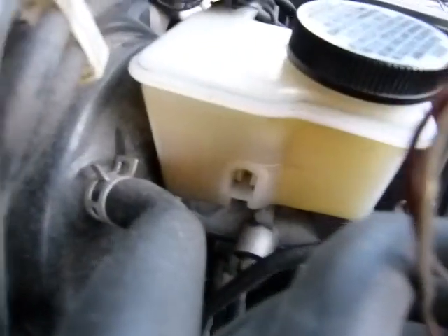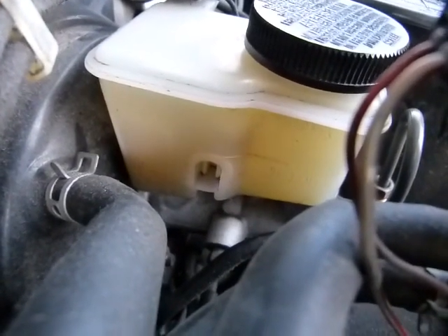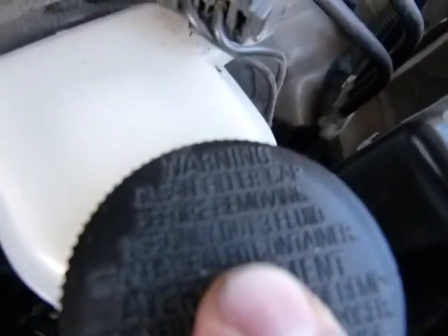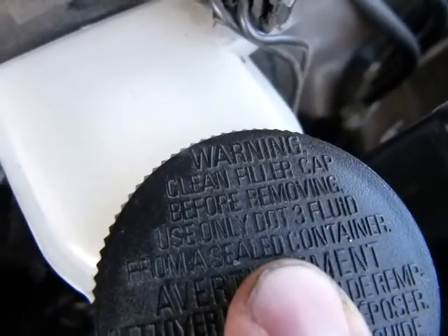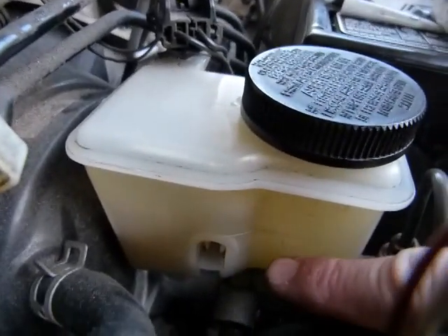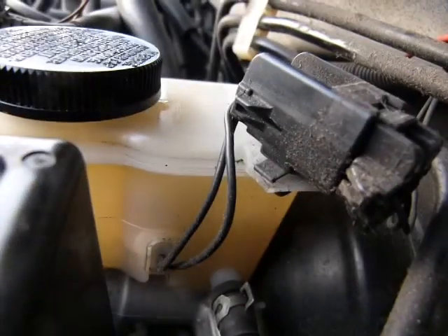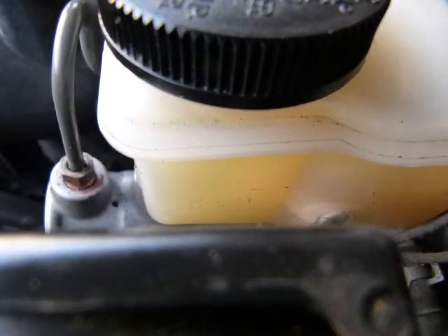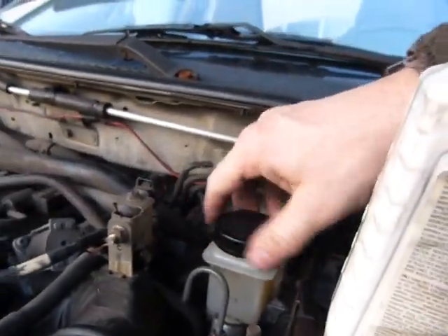Brake bleeding starts here at the brake reservoir. It's usually clear so you can see the brake fluid in it — clean, clear, or dirty. You have to keep it clean. It says use only DOT3 fluid, but you can also use DOT4 because those are compatible. Have your brake fluid ready. What you're watching here is your minimum line — you can't go below the minimum. Remove the cap, and that's why you clean it so you don't get dirt into it.